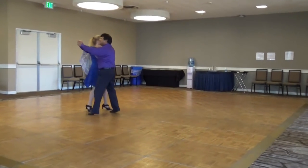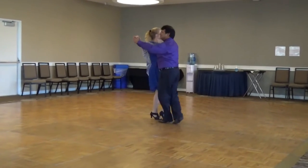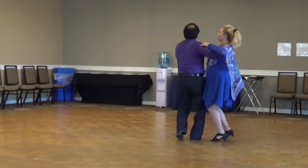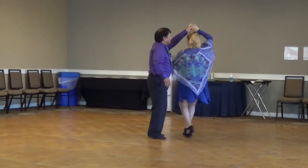Back locks, open impetus, through face close, twirl three, through chasse to butterfly.